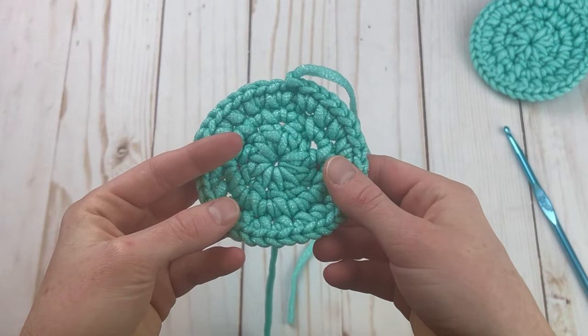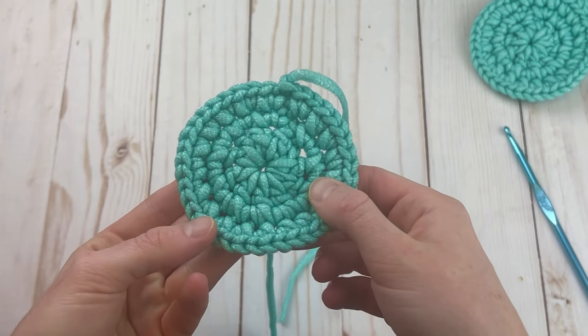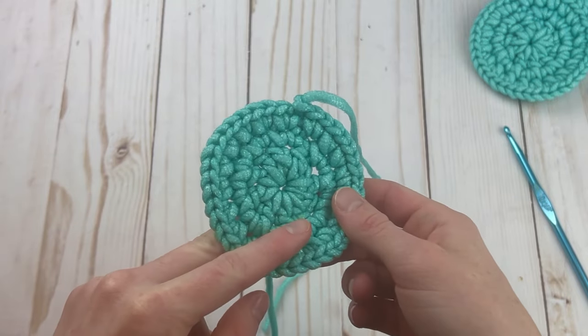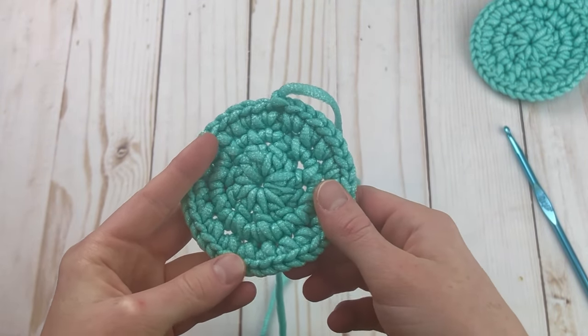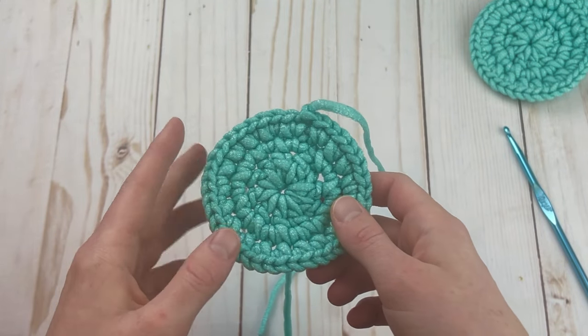I hope you guys enjoyed this crochet pattern! If you did, I'd love if you could give the video a thumbs up and subscribe for more crochet patterns and tutorials. I'm going to be doing lots of dishcloths and scrubby-type things this year, and I'll have a playlist linked below if you'd like to see more. Thanks so much for watching — bye!